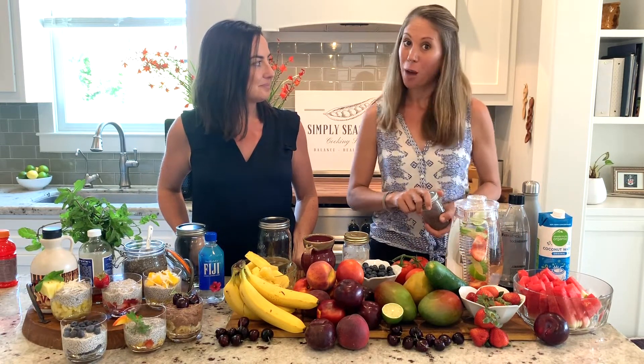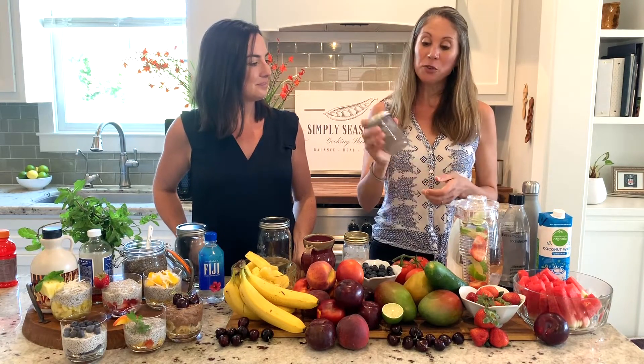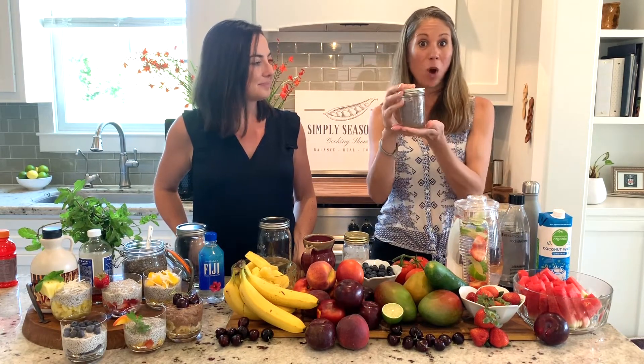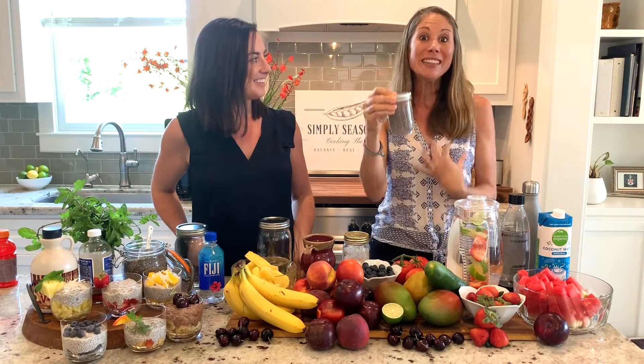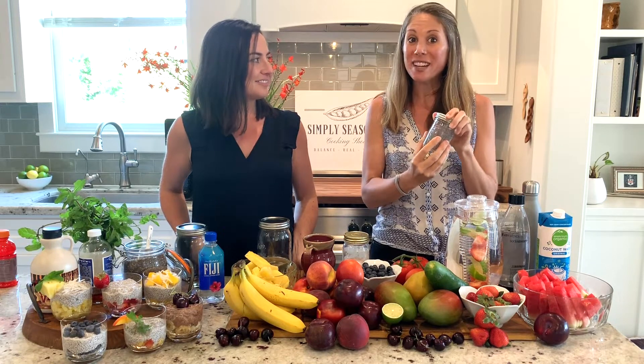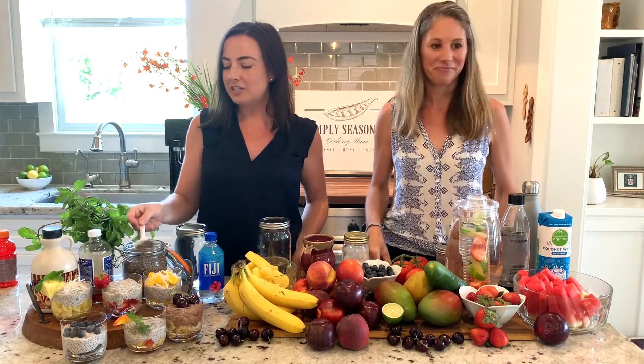Another thing we love in the summertime is chia seeds. They're rich in omega-3 essential fatty acids, and they swell up to seven times their size when placed in liquid. When we eat them, they help balance us, keep us feeling full, and slowly release the water they've absorbed — helping us stay hydrated all day long. A simple breakfast is chia pudding: chia seeds, your favorite nut milk, and hydrating fruit — a great way to start your day.